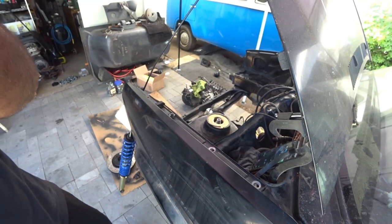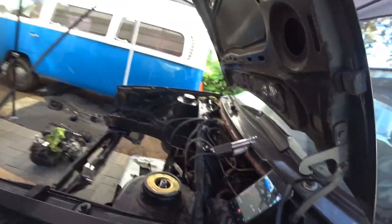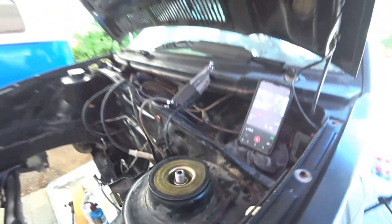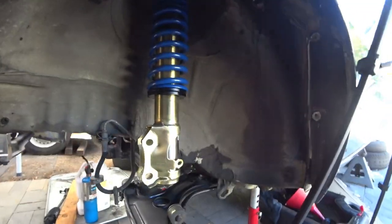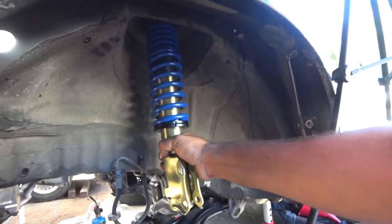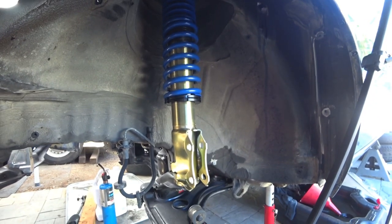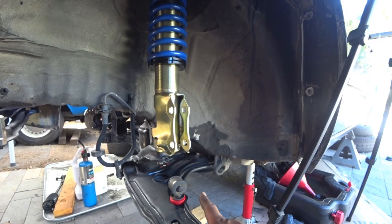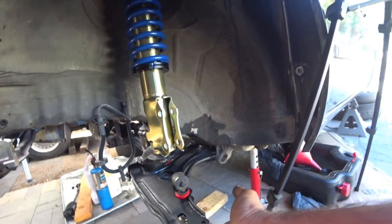So there's that, and we're going to show you guys how that looks — nice and mounted. The next step is actually mounting the spindle using your factory bolts and mounting the ball joint here.